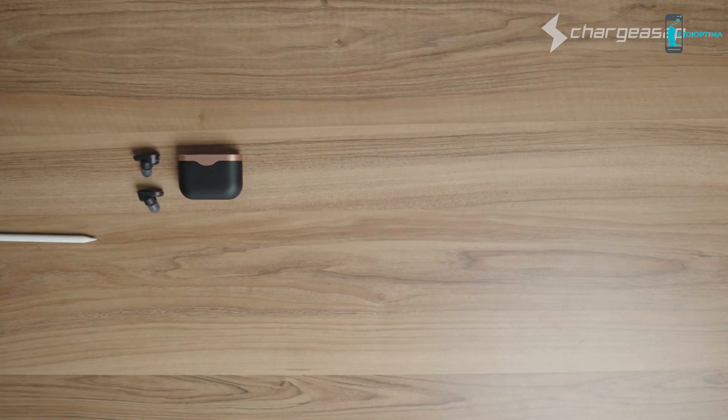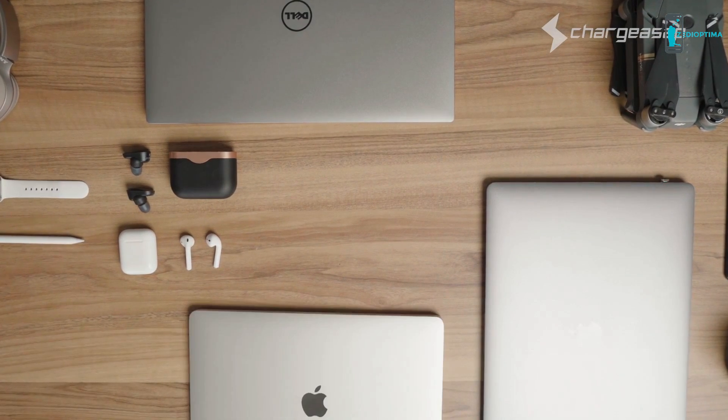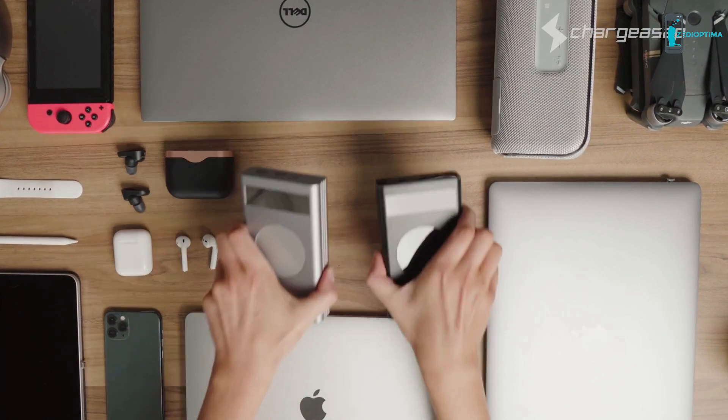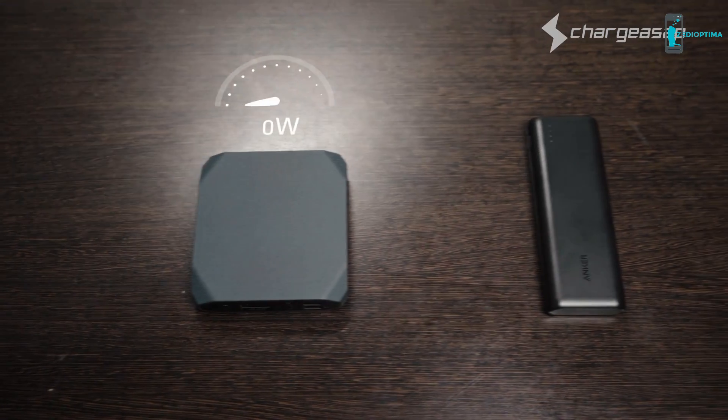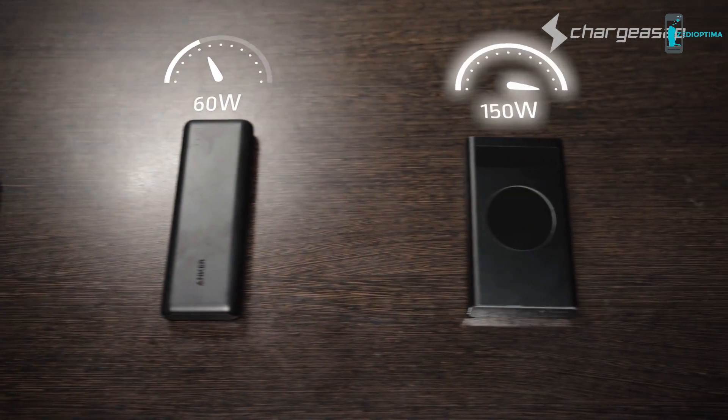Flash is perfect for all USB devices, including mini cameras, GoPros, Bluetooth speakers, Nintendo Switches, headphones, and drones. You can say goodbye to low-powered and bulky power banks that only have limited compatibility.